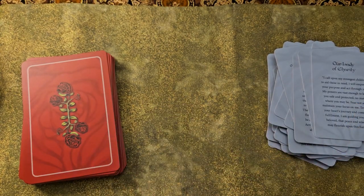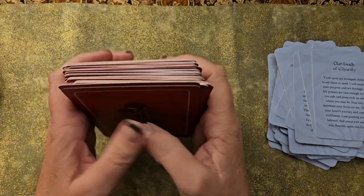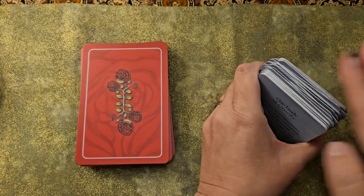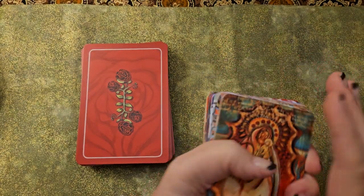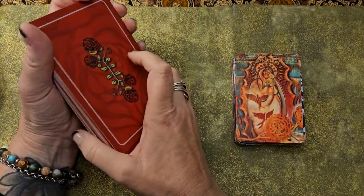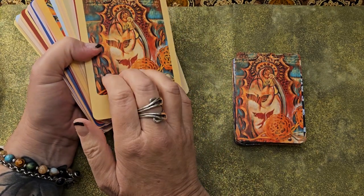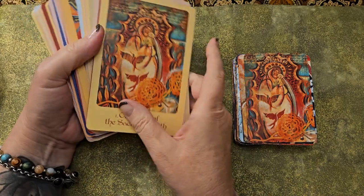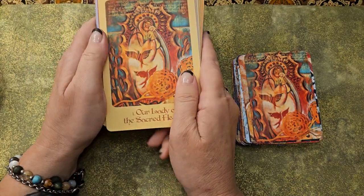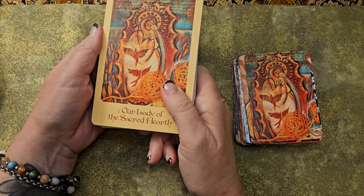I hope you enjoyed this little walkthrough of the Mother Mary Oracle and the guidebook, and I'll talk more about the pocket Oracle too. When I draw a card from the pocket Oracle, I might look through the full-size deck and find the matching card to use on an altar instead of just as a daily message card, because they are super beautiful.